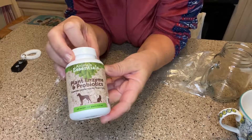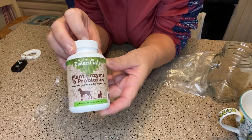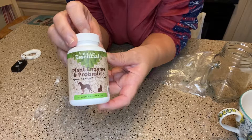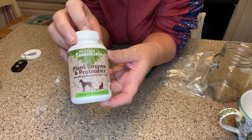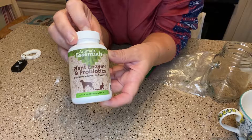It's a probiotic with enzymes. It has to be kept in the refrigerator. You cannot put it in the food to cook, or like in the microwave — if you do that, it'll kill the probiotic. Enzymes are needed for dogs so they can break down food, and of course probiotic is good for gut health.